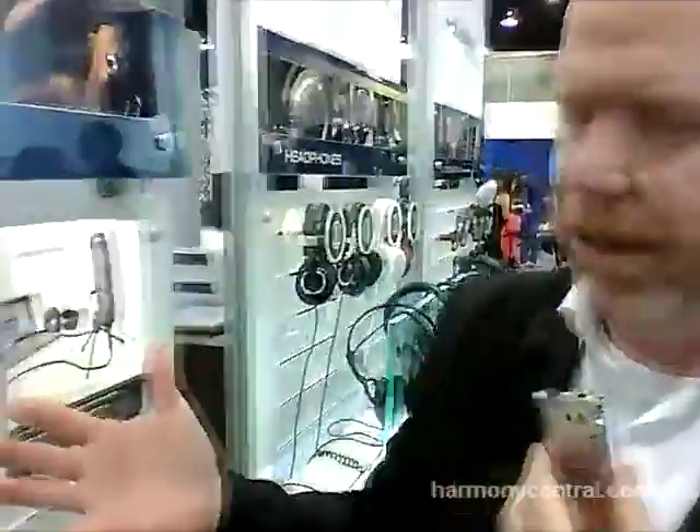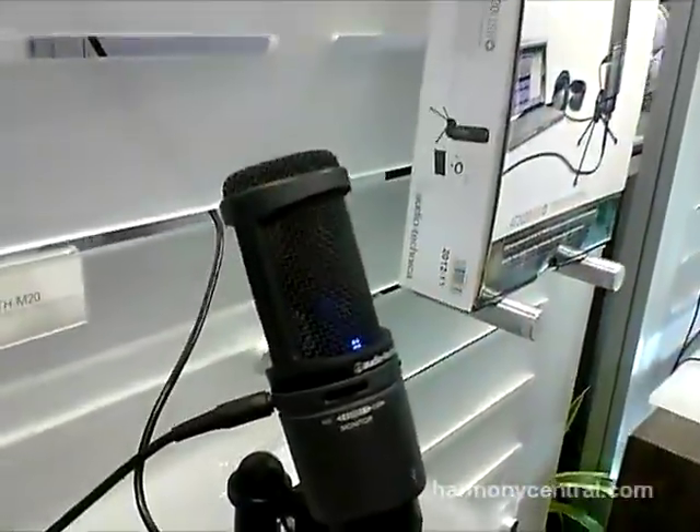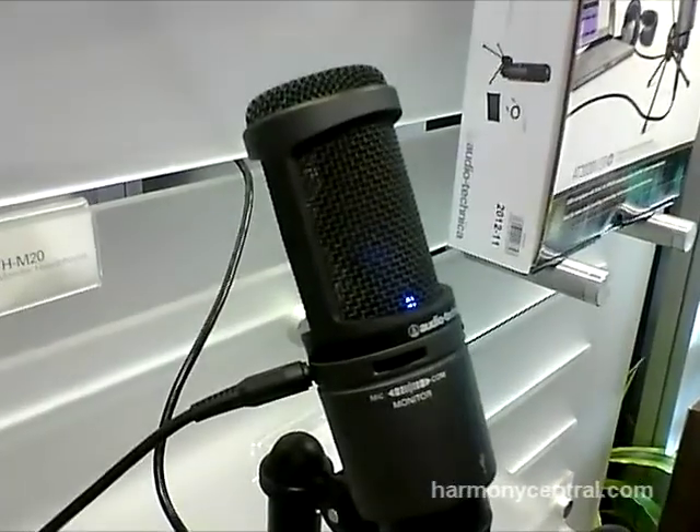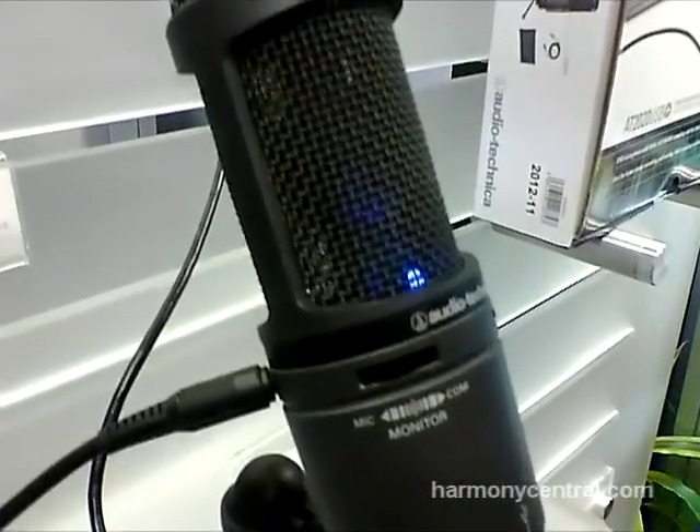Gary Boss here with Audio Technica and we're at the Winter NAMM 2013 show. We're really excited to be introducing a new microphone. Now this is going to look on the outset as a very familiar microphone. This is based on our AT2020 USB microphone, which was one of the best-selling USB microphones.